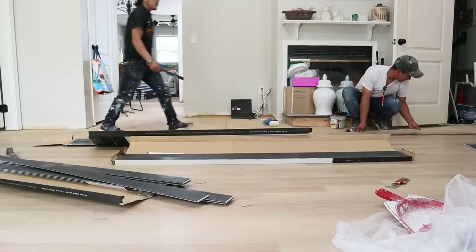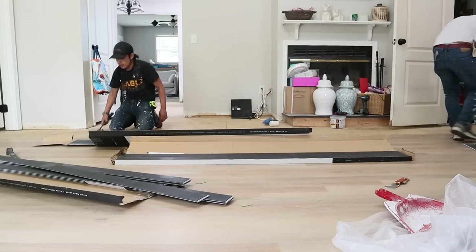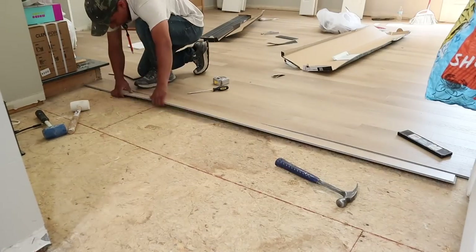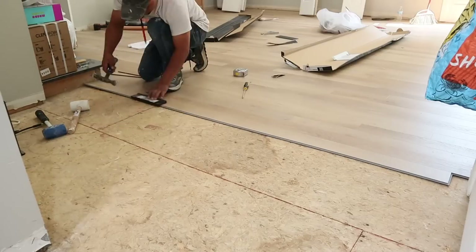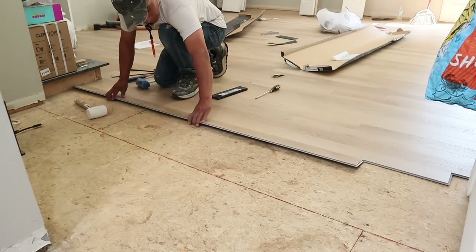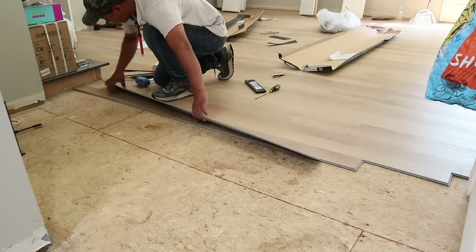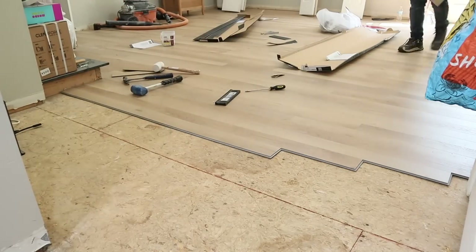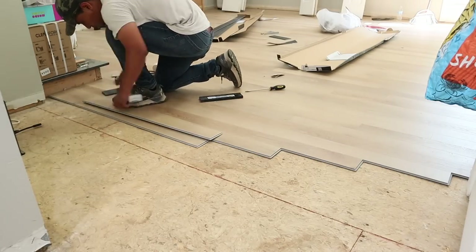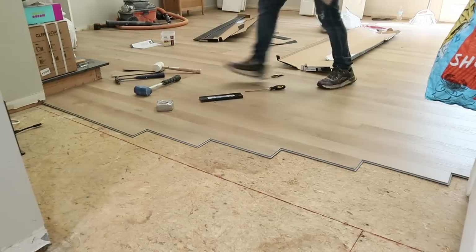I'm so impressed with Floorette flooring. They have three different styles in each color offering on their website for the Moden LVP, and also an entire selection of hardwood flooring. I ordered samples for all of the light and medium tones, and you guys ultimately chose for me through a poll on my community tab and Instagram stories. Knockin is what you chose, and I'm so grateful — it's a beautiful color in the light to medium neutral range with a very high light reflective value, which is perfect for my home.